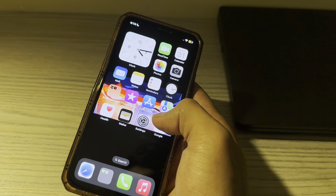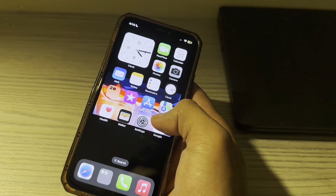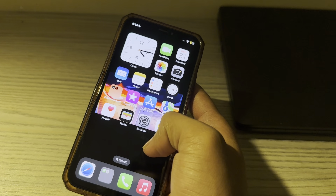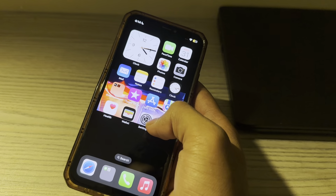Whether your alarm is silent or experiencing glitches, I have got you covered with practical steps to get your iPhone alarm sound back on track. Our step number one is to check the mute switch.